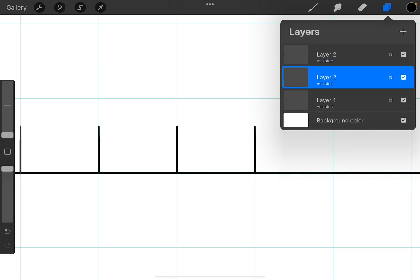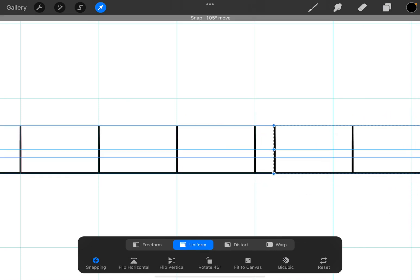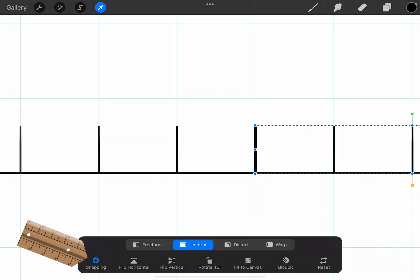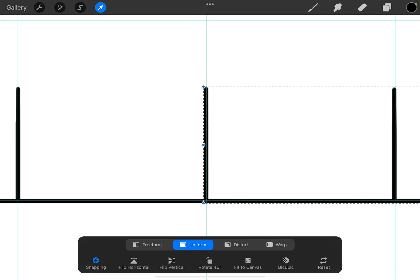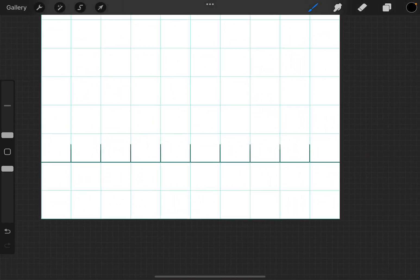I can duplicate that and slide it all the way over. If you find you're not able to slide as smoothly as I'm doing here, tap down here at Snapping and make sure that Magnetics and Snapping are both on. Now let's zoom in and make sure that first line is directly over the first line there — and that gives us all of our grids.